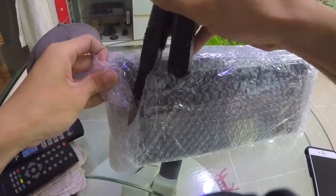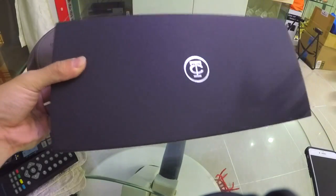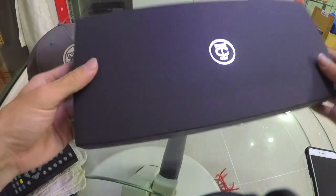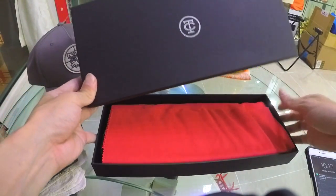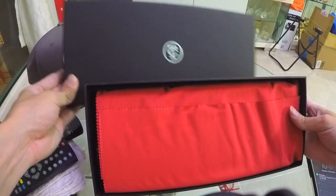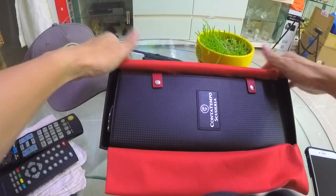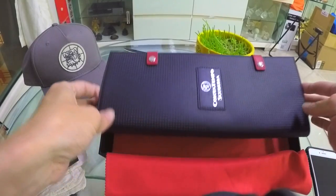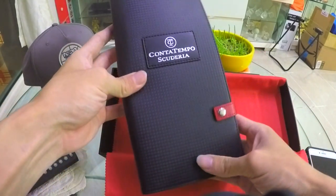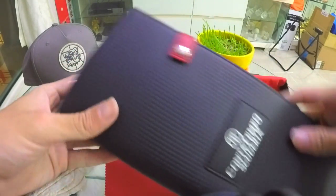Okay, figuring out how to open this box. It looks really good — there's a premium feel to it. I think this is leather, and it looks really good so far. That's what it means by the CT.